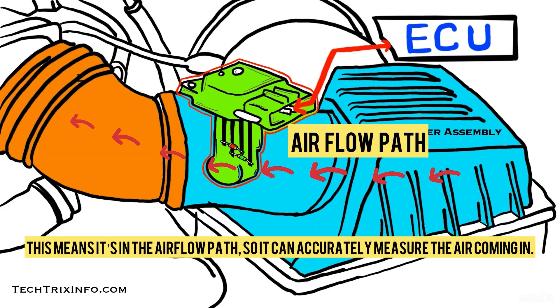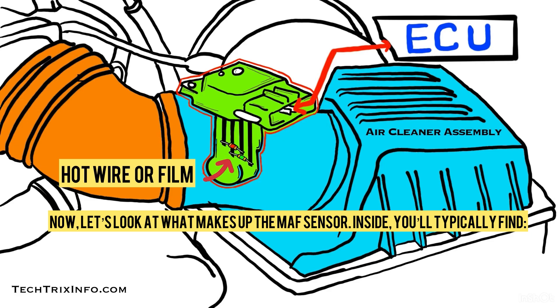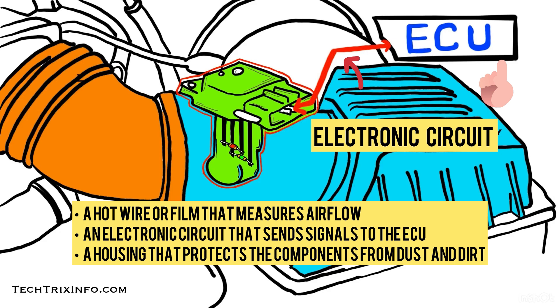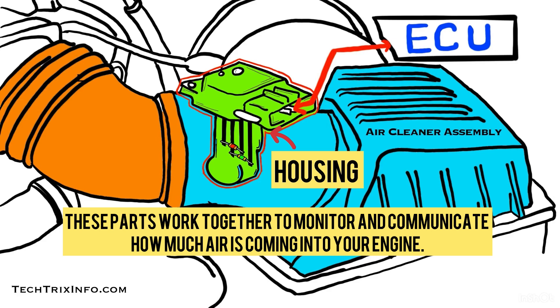The MAF sensor is in the airflow path so it can accurately measure the air coming in. Inside, you will typically find a hot wire or film that measures airflow, an electronic circuit that sends a signal to the ECU, and a housing that protects the components from dust and dirt. These parts work together to monitor and communicate how much air is coming into the engine.